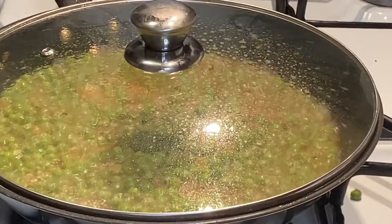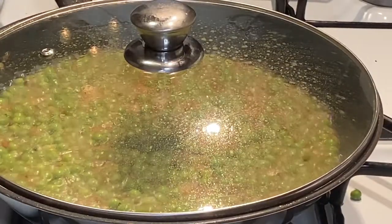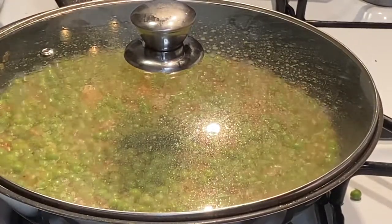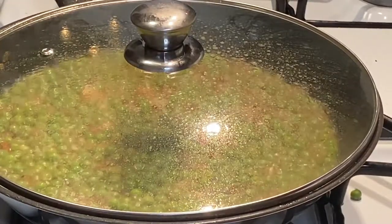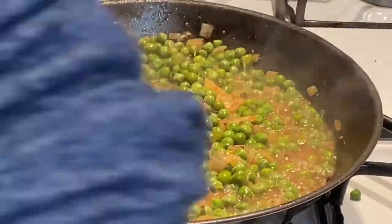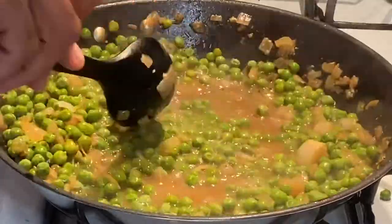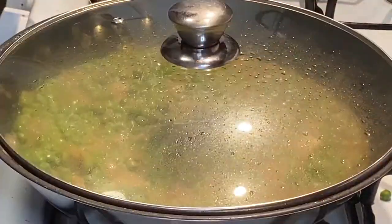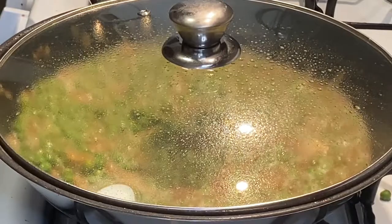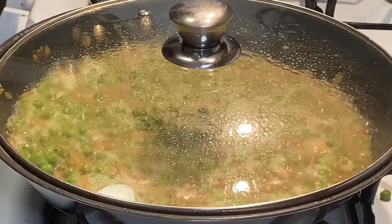About three-fourths of a cup of reduction is what you want, but it's really to your eyes, your taste, and how much liquid you want in your peas. As you see, we're now reduced — looks delicious, smells delicious. Adding about a tablespoon of butter now. If you don't want butter, you can add coconut oil or nothing at all — it depends on your personal diet. But for this recipe I'm adding butter, and it's going to make a nice gravy. Putting the top on to get those flavors together.